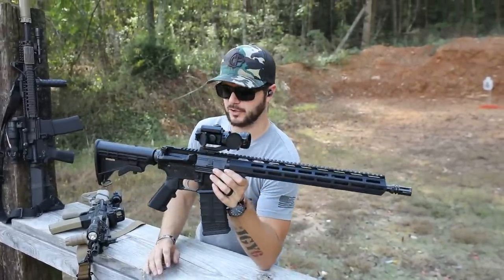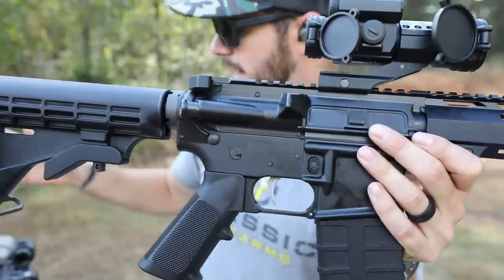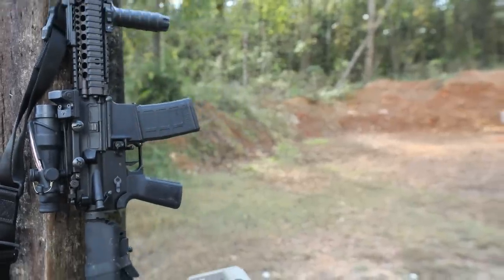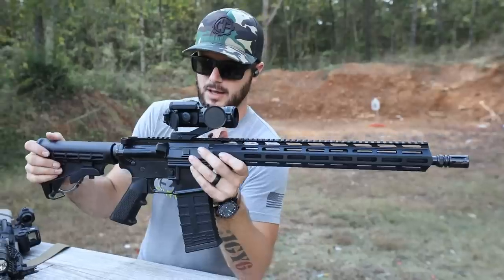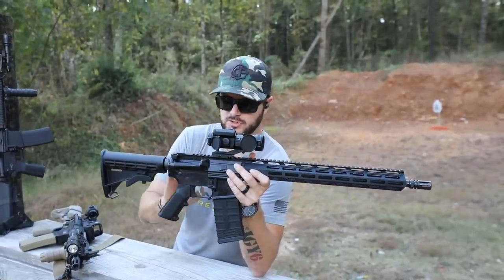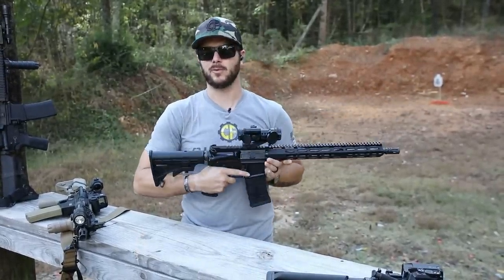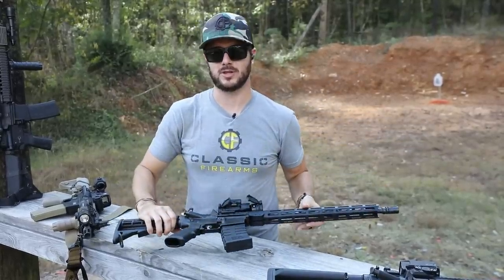Triggers are also something I look at changing out a lot. I'm a huge fan of Geissele. But if you're looking for just a base AR — a home defense rifle, truck gun, whatever — the stainless steel upgraded trigger they've included is actually pretty nice. I wouldn't even worry about switching it out right away unless you really want to completely customize this rifle to your liking.